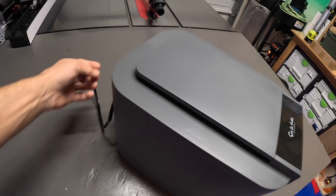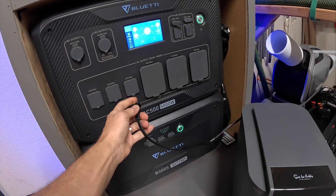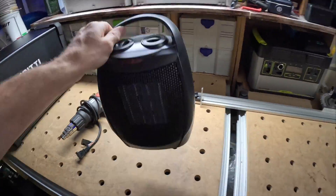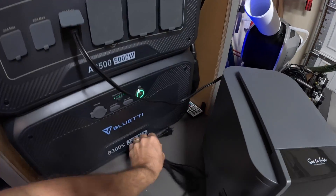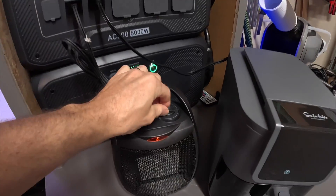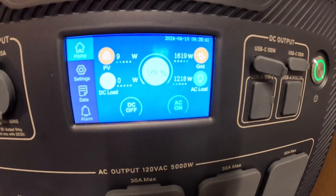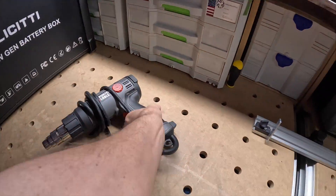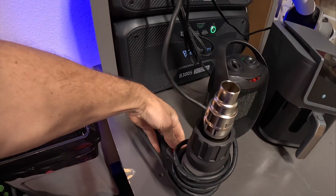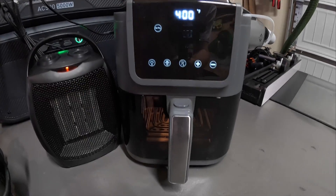I've got my air fryer that I'm going to be using on tomorrow's camping trip — I'm going to plug that into one of the 20-amp receptacles. I'm going to grab a 1,500-watt space heater. That's already turned on, so that's going to be pulling about 1,500 watts. And I'm going to grab this heat gun too — full blast.